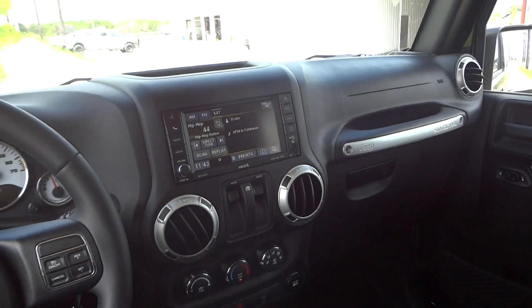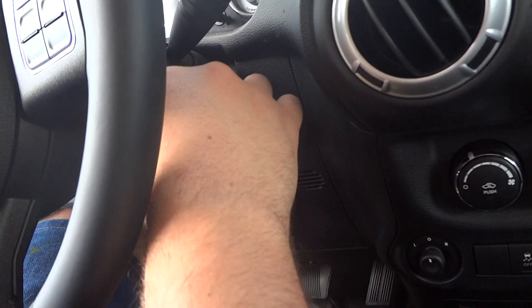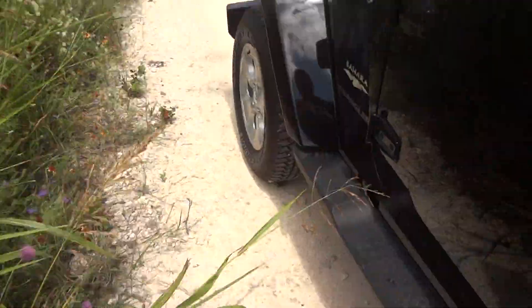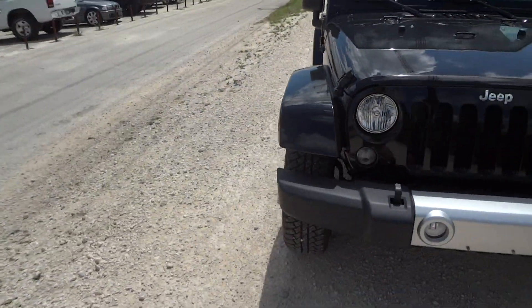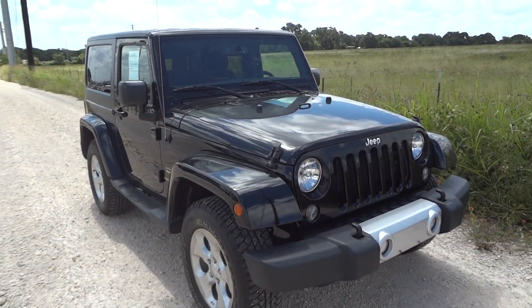Overall, this is a very nice Jeep. I hope you all enjoyed this in-depth review of the 2015 Jeep Wrangler Sahara two-door. Please like, rate, comment, and subscribe.